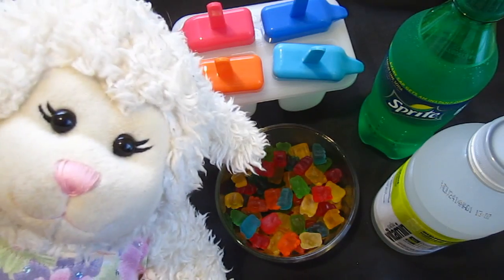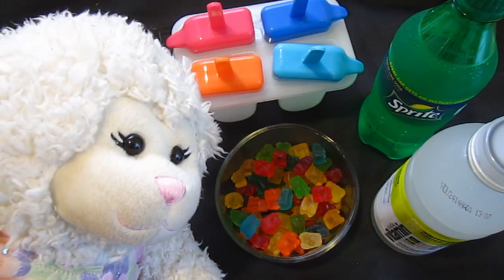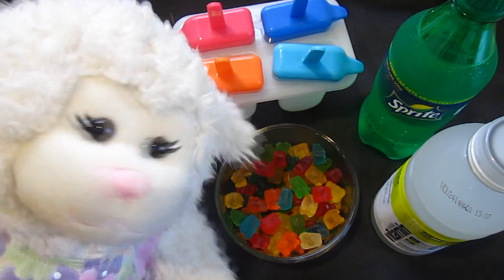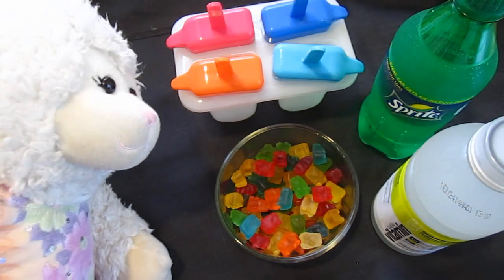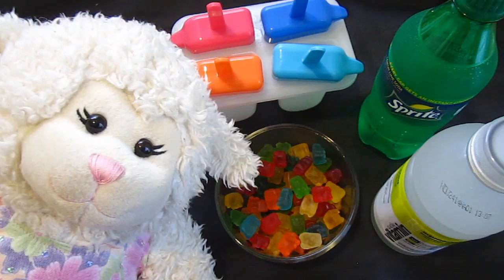There are different ways that you can do this. The main recipe that everyone posts online is that you're supposed to take Sprite, the soda, or 7-Up, or any clear soda, and mix it with gummy bears into a mold, and it makes gummy bear popsicles.